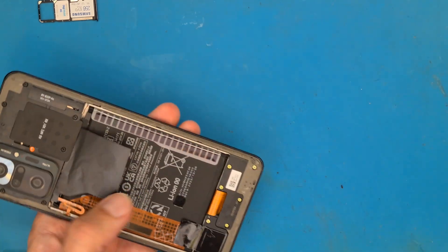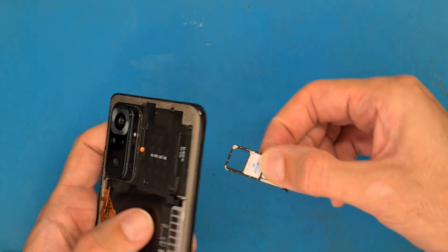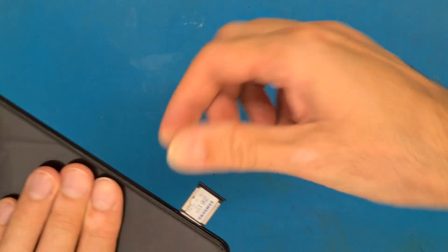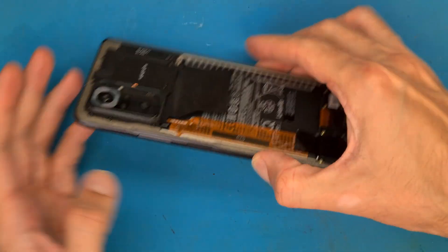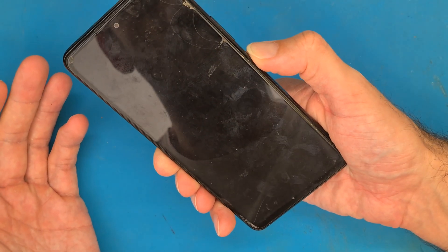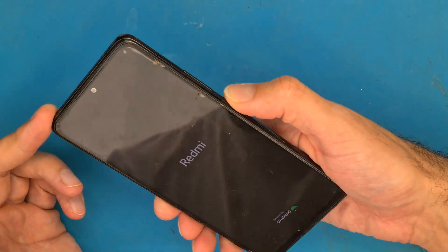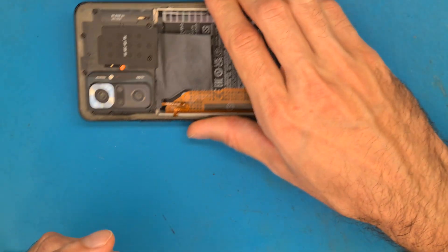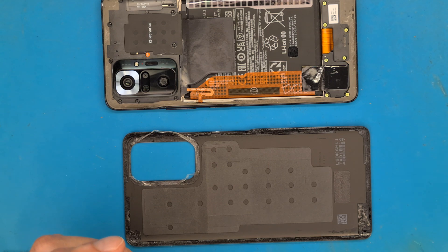Now let's insert the SIM tray into the phone. It's a good idea to test before closing up the phone. The phone is powering on. We need to get the back cover.